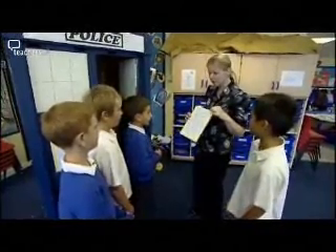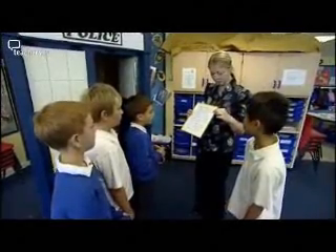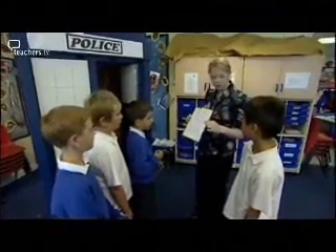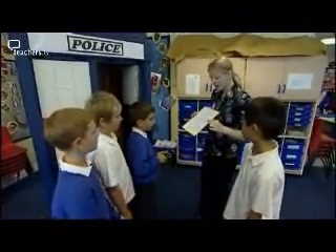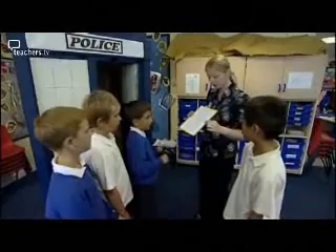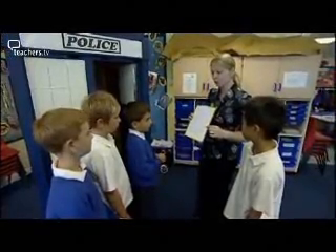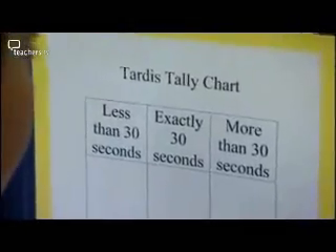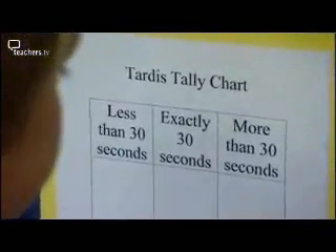For this activity, one of you will go into the TARDIS, close the door, and come out when you think 30 seconds is up. We decided to use the TARDIS in our maths lesson as one of the activities which involved the children estimating and recording themselves doing things. Another one of your group will be timing outside 30 seconds on the stopwatch, and we will see what the time is on that stopwatch when you come out. We're going to make a tally on the chart just behind you to show when each of you came out.